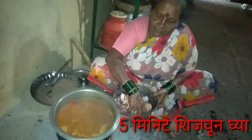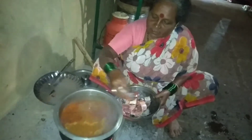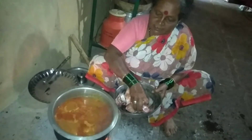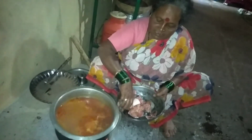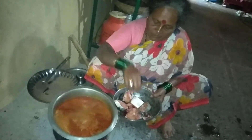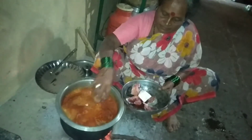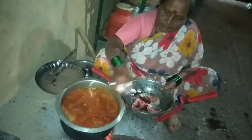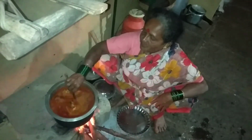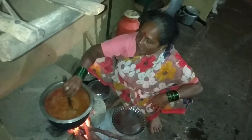Everyone calls 2000, 5 minutes. So we must take a look at it. The problem is that we don't have to take a look at it. We don't have to take a look at it.